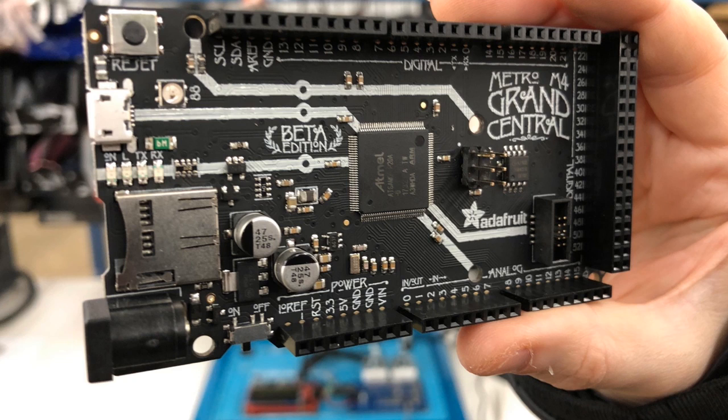Cortex M4 core, 120 megahertz, DSP and floating point, 1 megabyte flash, 256 kilobyte RAM, 32-bit, 3.3 volts logic, and 70 GPIO pins. It's a lot — I can't cram any more in. It's the fastest way to run CircuitPython right now.